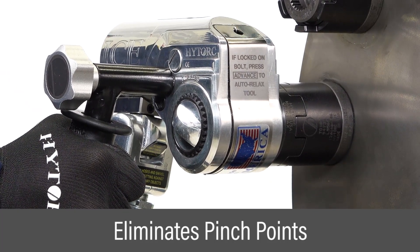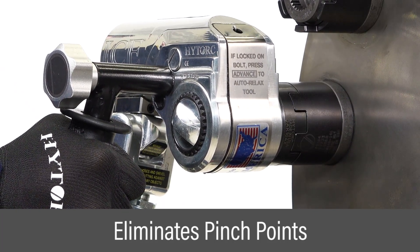During installation, reaction arms are completely eliminated, along with potential pinch points.